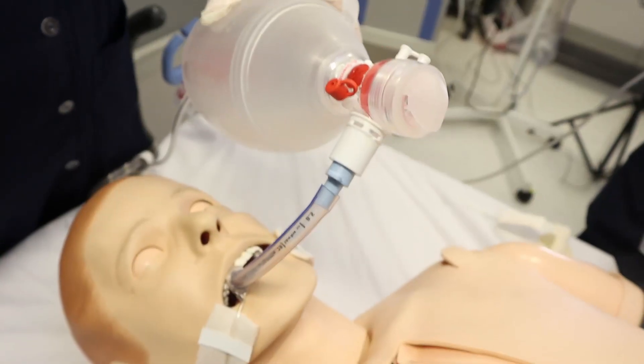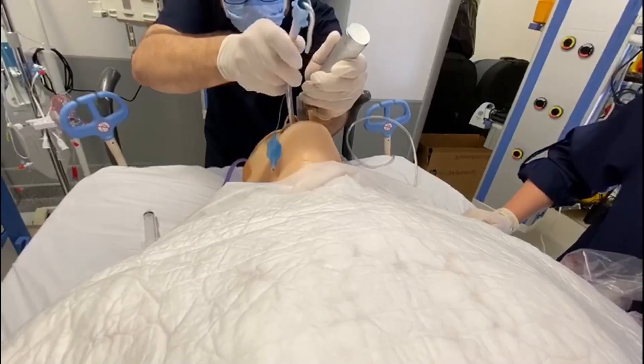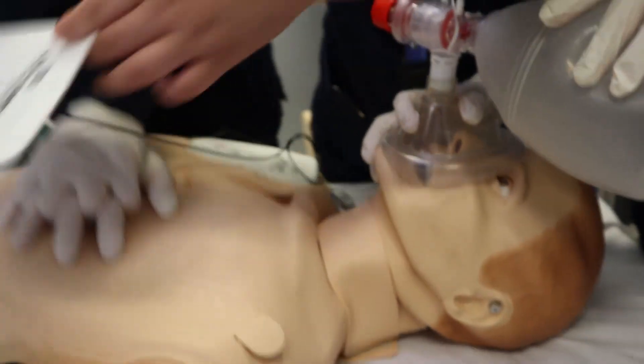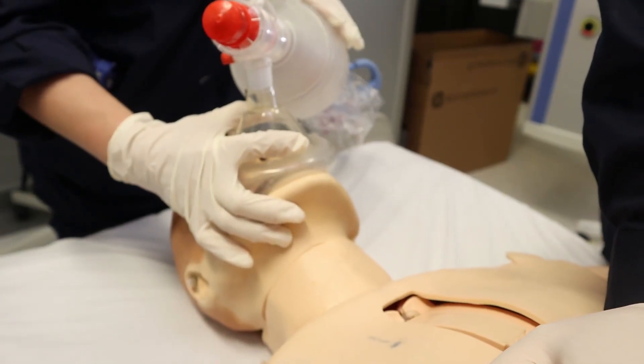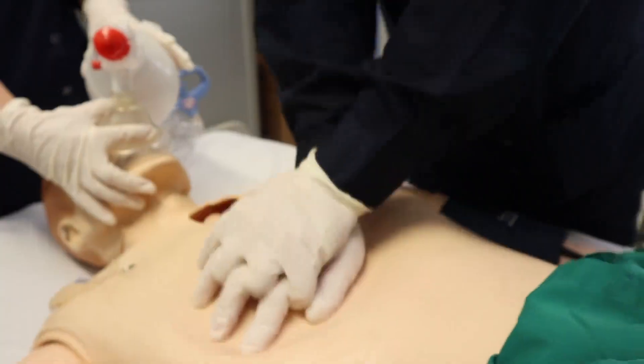We need to maintain the airway open at all times. In certain cases we need to insert an invasive airway, which is the endotracheal tube. In this video we will demonstrate intubation. If you are performing CPR and your patient is arrested, the American Heart Association does not recommend interrupting compressions to insert the tube, as long as you are maintaining the airway and can ventilate successfully.